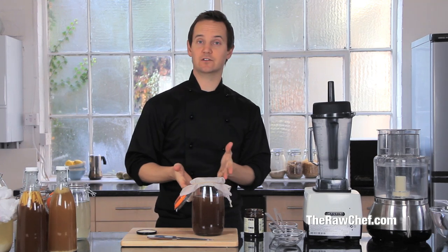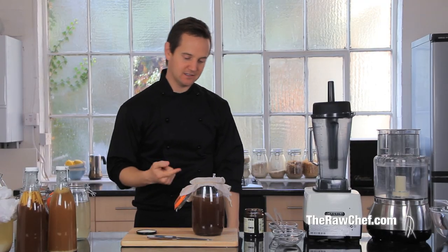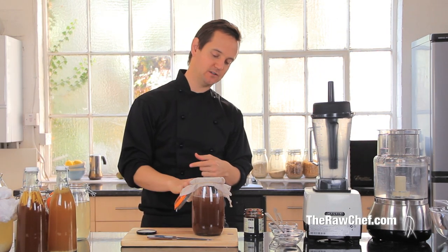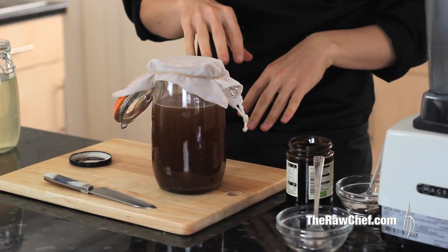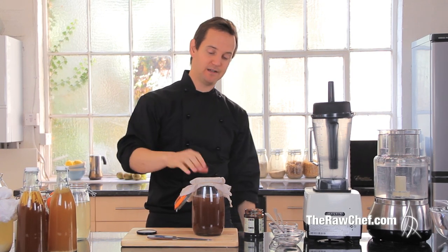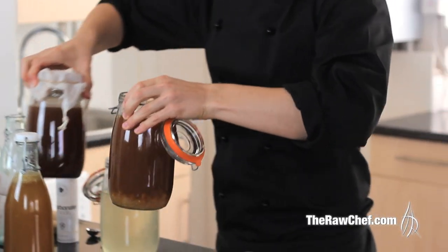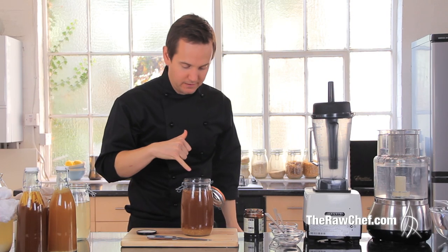Two days is ideal for taste, probiotic culture, and growth. You'll probably find you get between 100 and 150% growth, so your grains should at least double. After about 24 hours the grains start to rise up to the top as they produce gas. You might find them suspended halfway or floating at the top — that's a good sign. You can actually sit and see them moving up and down after 24 hours; it really looks like a living thing.